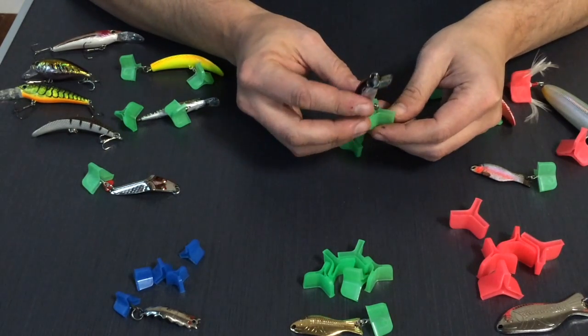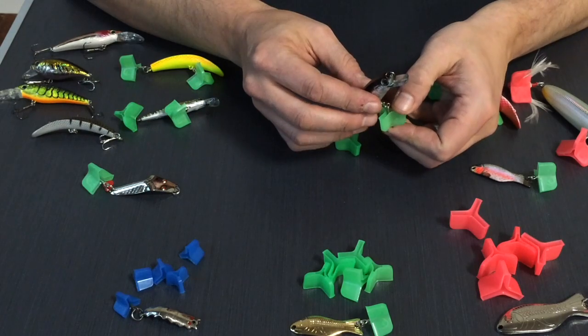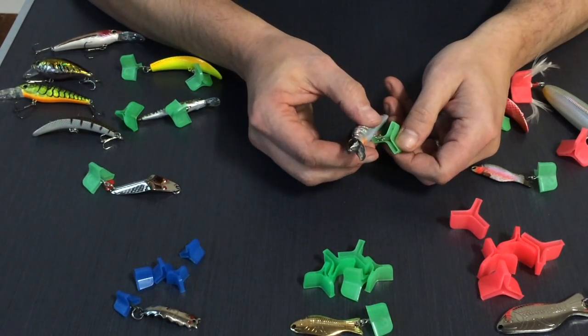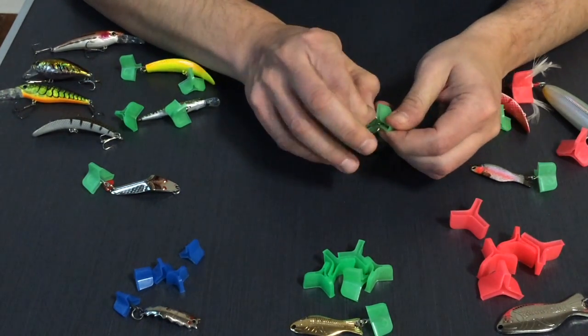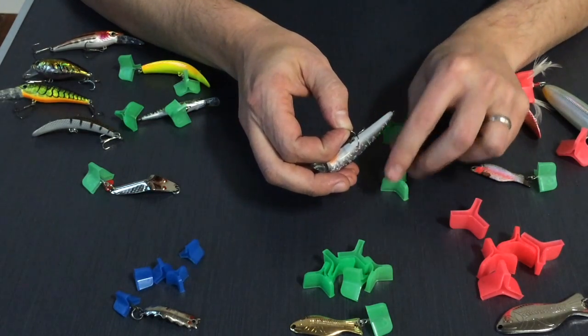Now, how to take this off. The common mistake folks can make is they'll put their thumb directly over the hook and pull — that puts a hook in your thumb. The proper way to do this is to grab between the two hooks and pry. That will take the hook directly out of the bonnet without getting your thumb stuck in the process.